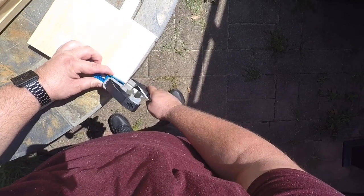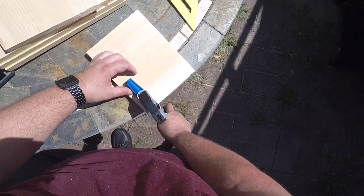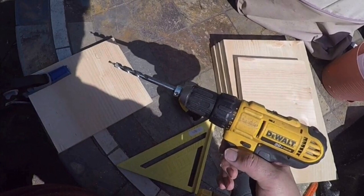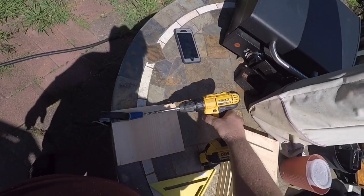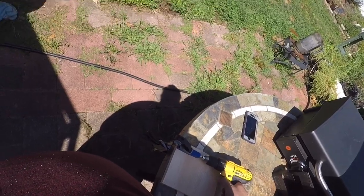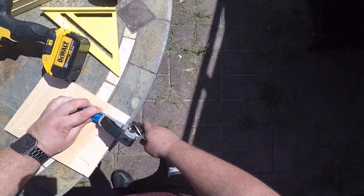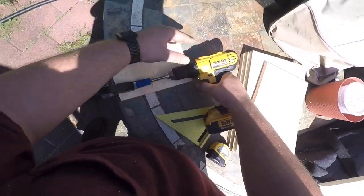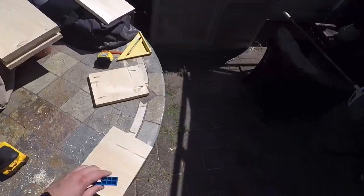Now I'm going to use my pocket hole jig to make pocket holes. I'm going to make two on the bottom edge. The pocket drill bit has a little drill bit on the front followed by a bigger drill bit. You just want to drill through until you see the little drill bit start to poke out the end. Then just repeat the process on the other end, and do this to both the seven and a half inch boards.